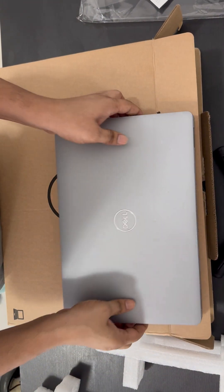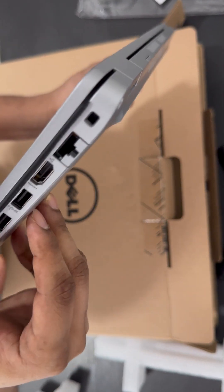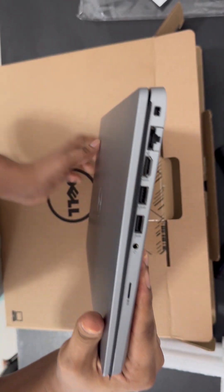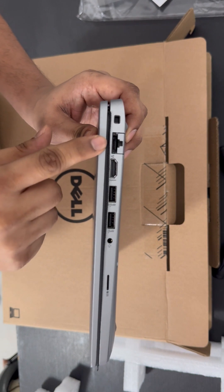On the right-hand side you will see a few ports: two USB ports, one HDMI, and one LAN cable port. I hope you can see — yes, two USB, one HDMI, and one LAN port.